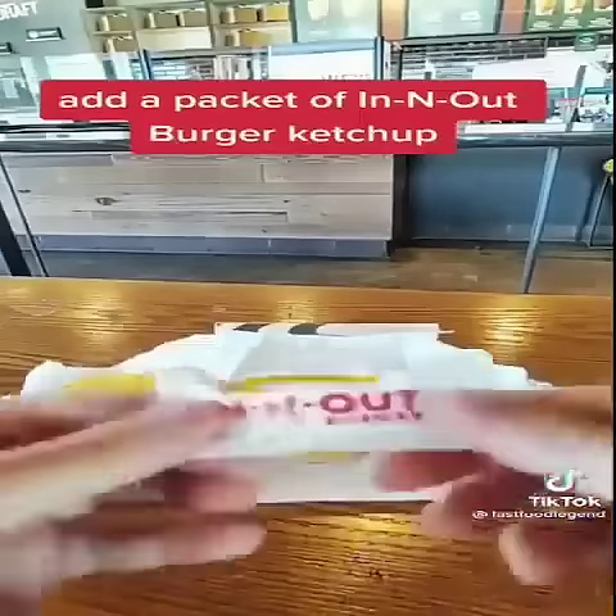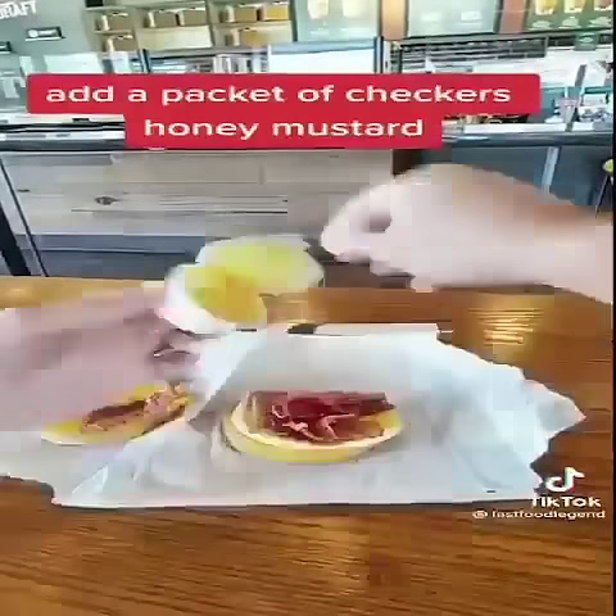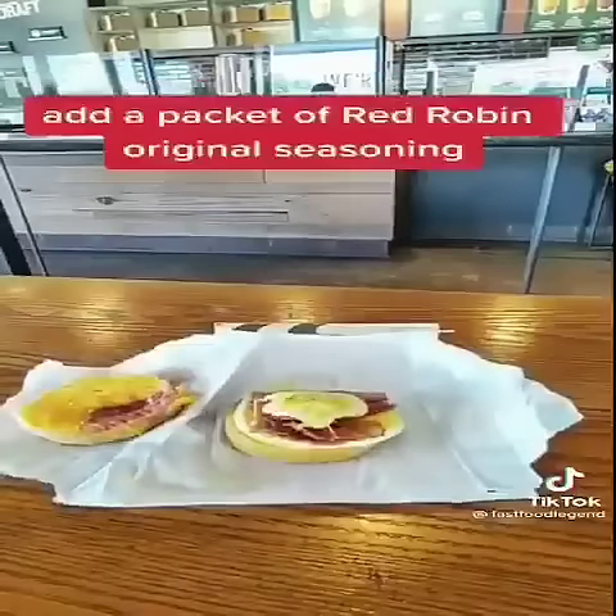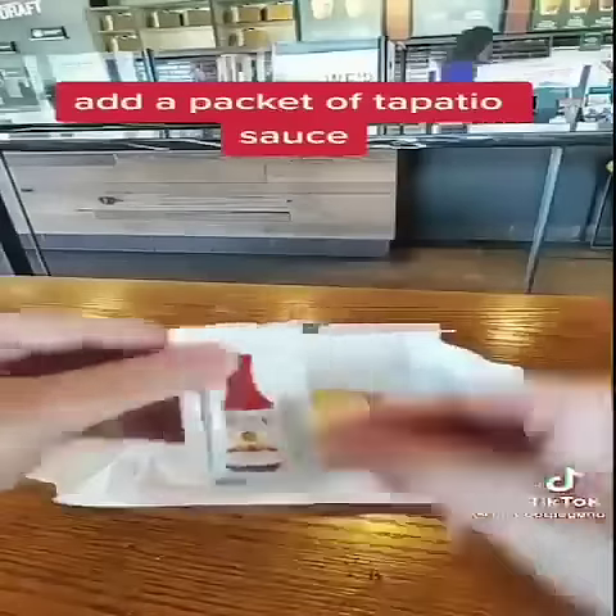Add a packet of In-N-Out Burger ketchup. Add a packet of Checkers honey mustard. Add a packet of Red Robin original seasoning. Add a packet of Tapatio sauce.